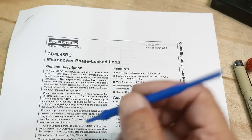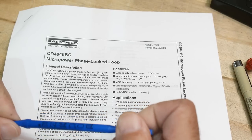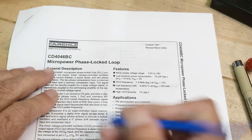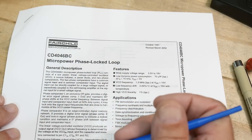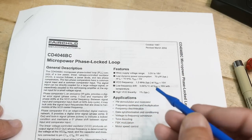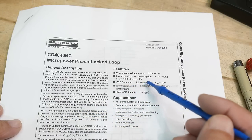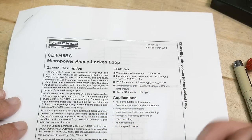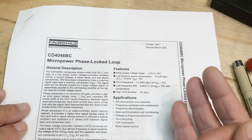I've had several people ask me to talk about phase-locked loops, so we will start with one of the oldest parts I know: the CD4046. It's a good one to start with — you get them super cheap these days, like 50 cents or something. But this is a very slow part; it goes up to about a megahertz.